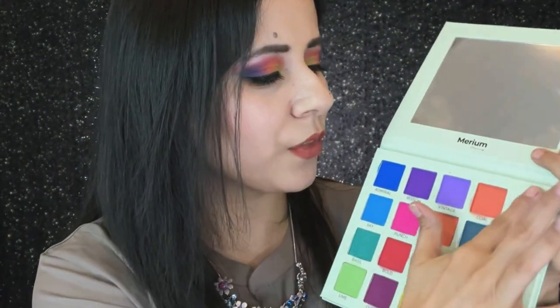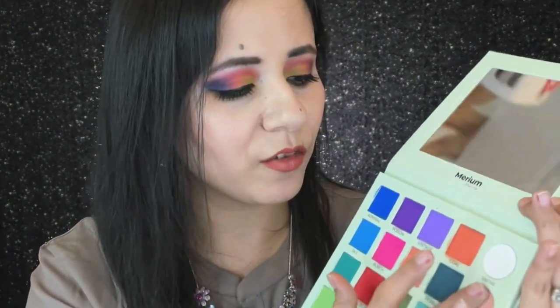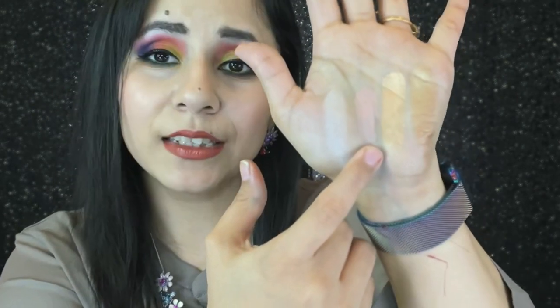We're down to the last column. There is Snow, which is a white. Then we have Silk, which is a peachy shade — one of my favorite kinds of shades. Then the two shimmers in the palette: Summer and Bronze. Swatching them now — the white does show up on my skin, but Silk absolutely does not show up on my skin, at least on my hands. The two shimmer shades — Summer and Bronze — are really pretty; the shimmer and sparkle in these is really nice.